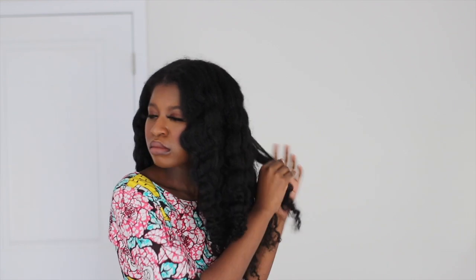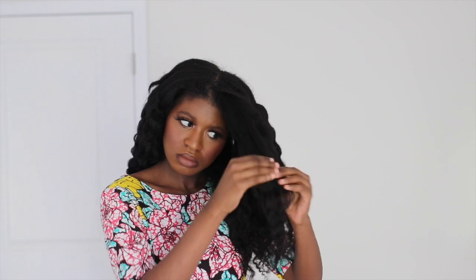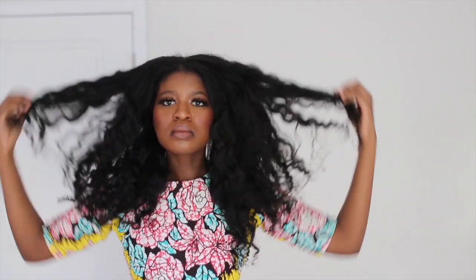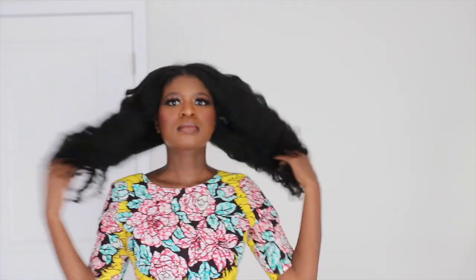This is a night routine slash hairstyle wave tutorial with blow-dried hair, because that's what it gives you. It really looks good, it really looks effortless. I've only used one product. You could choose to use a hair moisturizer every night or you don't have to — just depends on how your hair feels. I do braid it every night just to keep it in this blow-dried state, because when it reverts back, it's gonna revert back. So yes, this is how it looks.